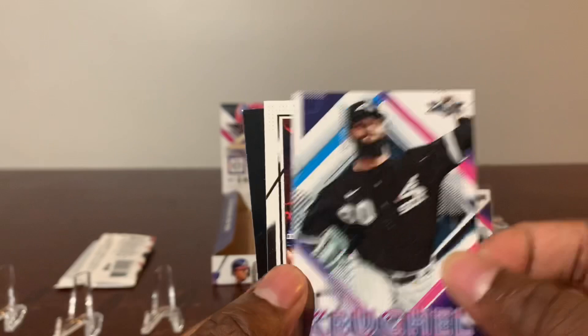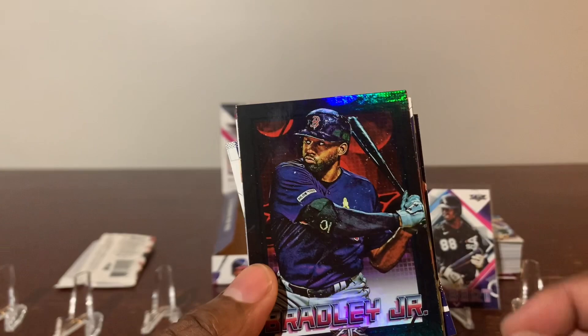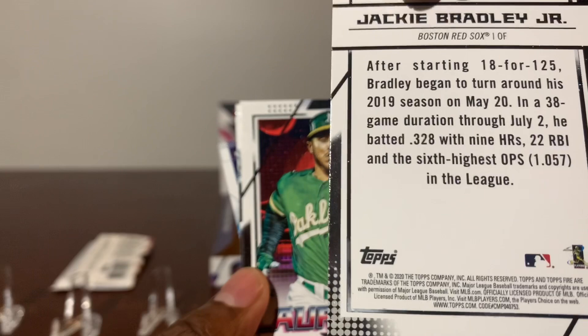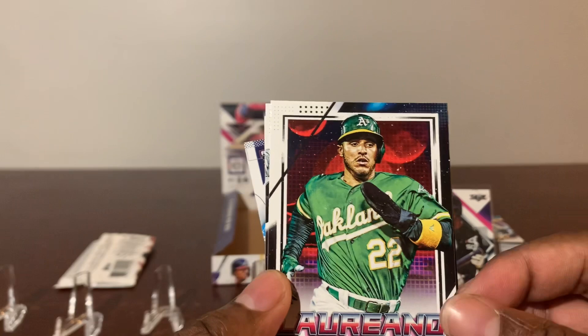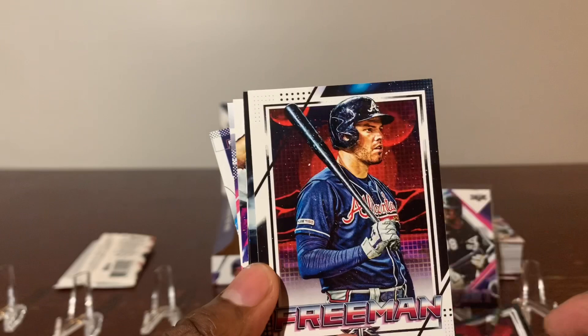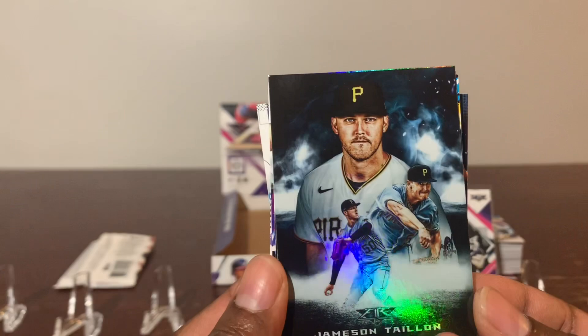Mr. Vogelbach. Mr. Jackie Bradley Jr. — it's a black card — very nice card. Lariano. Mr. Anderson. Ho Nara rookie. Ramalto. Mr. Freeman. Jameson Taillon. Smoke and Mero.